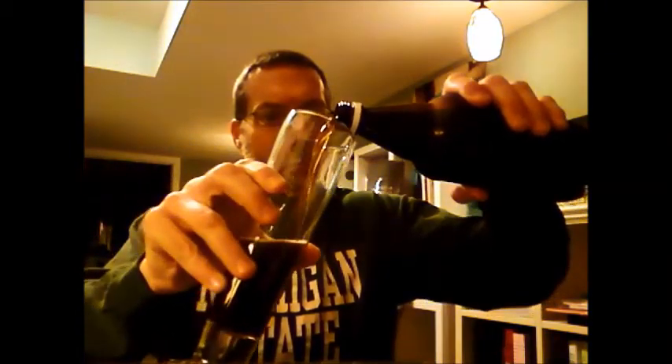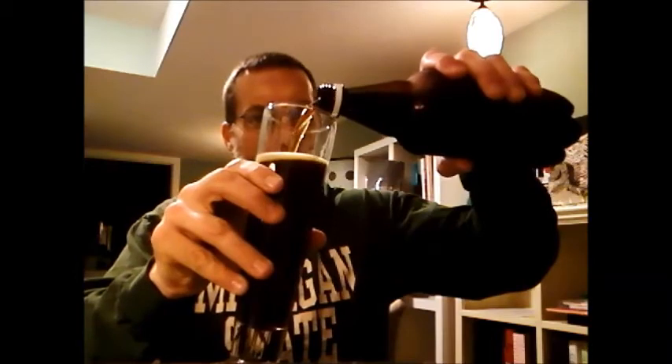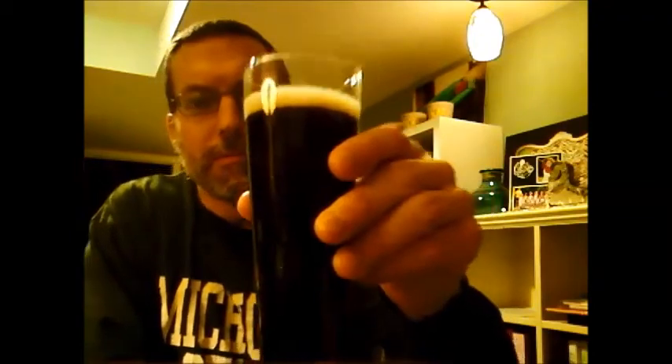Hey Brewtubers, how's it going tonight? This is Beer Fun Friday, I hope you guys are having a good night. I'm going to take some of my — actually I apologize — this is my Oatmeal Stout. Here you guys go, this is my Oatmeal Stout. It's a pretty good beer.